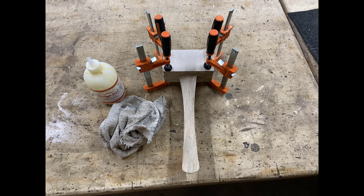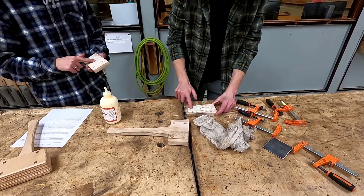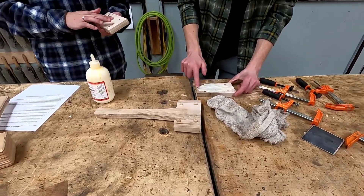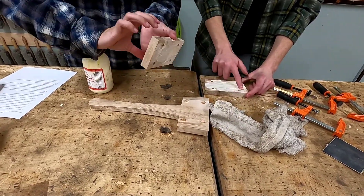Using four small wooden dowels in your alignment holes, get a glue bottle, a wet rag, and clamp your mallet up without glue. Upon approval from the instructor, let's glue up your mallet. Clamp it up just like you did on your dry clamp-up, clean up all glue squeeze-out with your wet rag, and put it away to dry overnight.